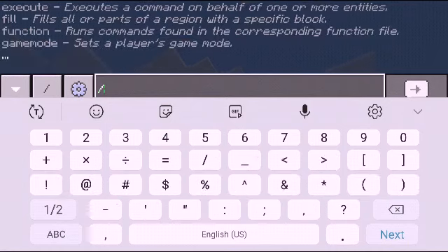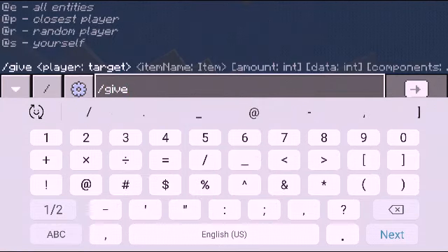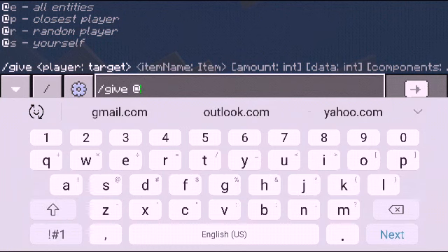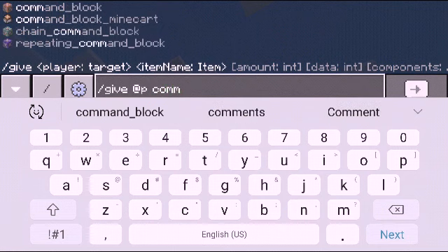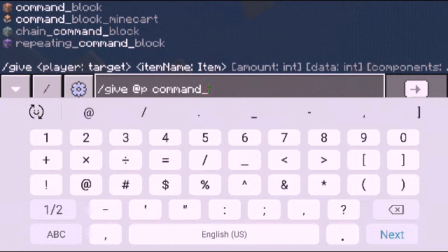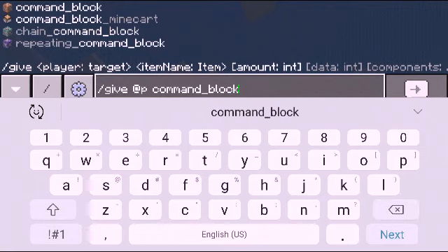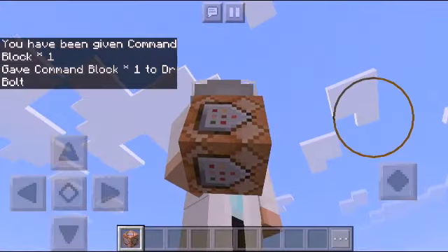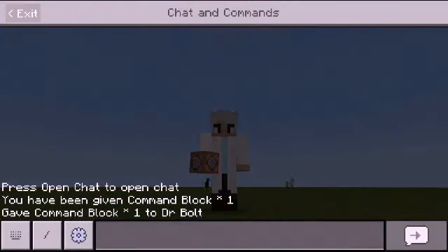Type slash give, then put your username. But if you're not signed in, you're gonna put 'P', leave a space, then 'command_block', exactly the way it is. Okay, so I got myself a command block.